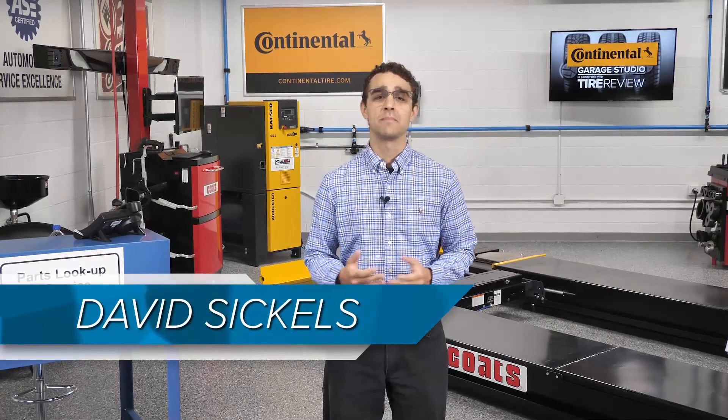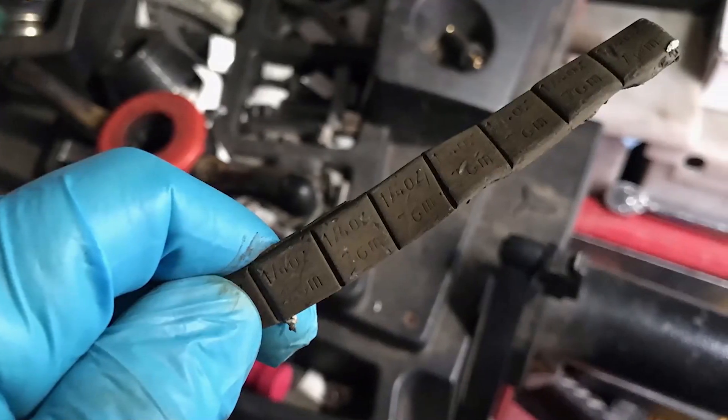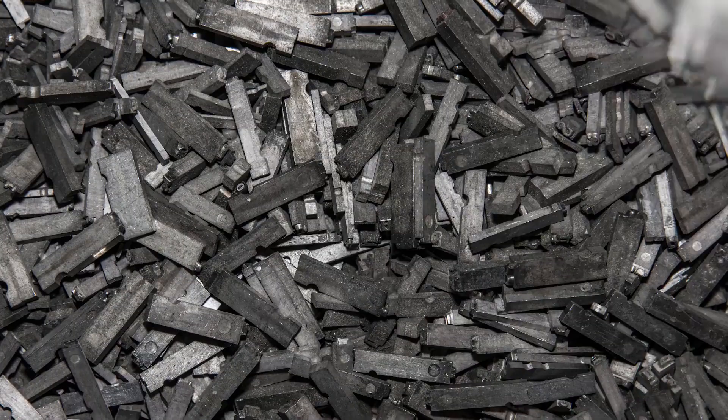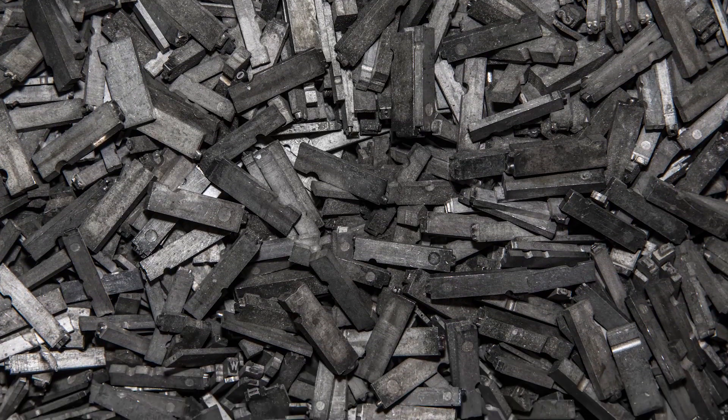In last week's video, we mainly focused on how different varieties of clip-on weights can cost technicians time, but stick-on weights also have their quirks. For example, crimped lead stick-on weights can take more time to separate, and they often don't look too great after only a short time on the wheel. Also keep in mind that it could actually be illegal in your state for techs to work with lead weights with their bare hands.